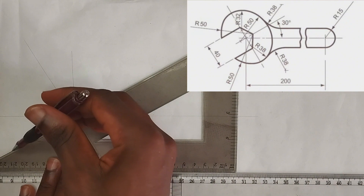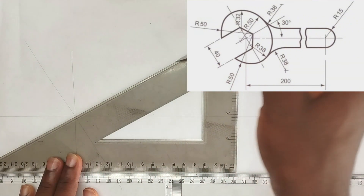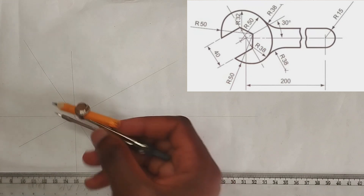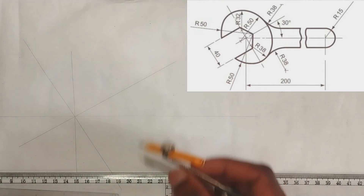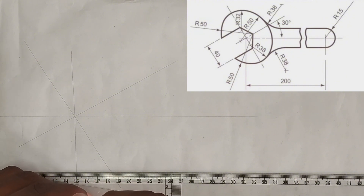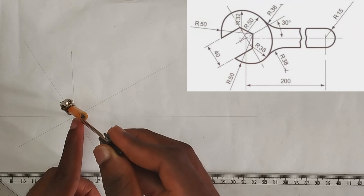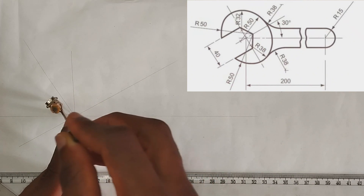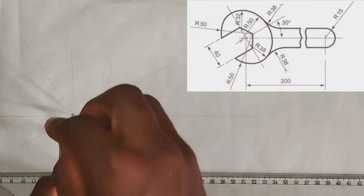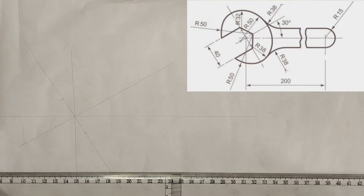Now we are going to pick our compass at a length of 20 millimeters. As you can see, this place is 40 millimeters on the diagram, so I'm going to pick 20 millimeters on my compass, place it at this particular point, mark 20mm here, then mark another 20 millimeters here.